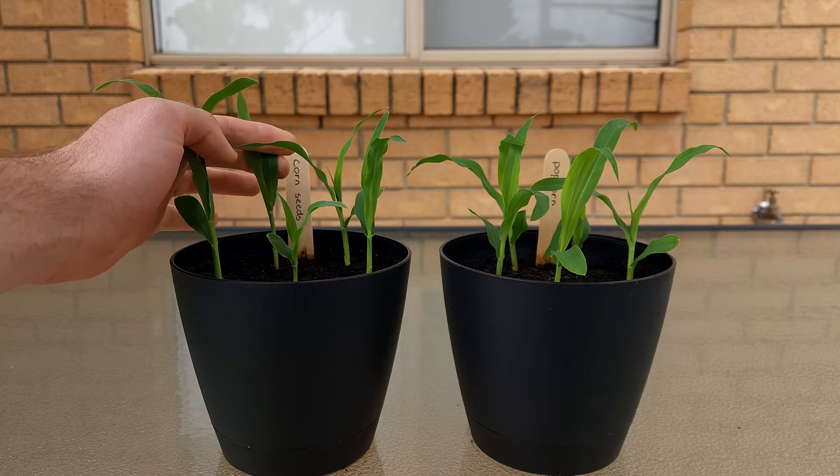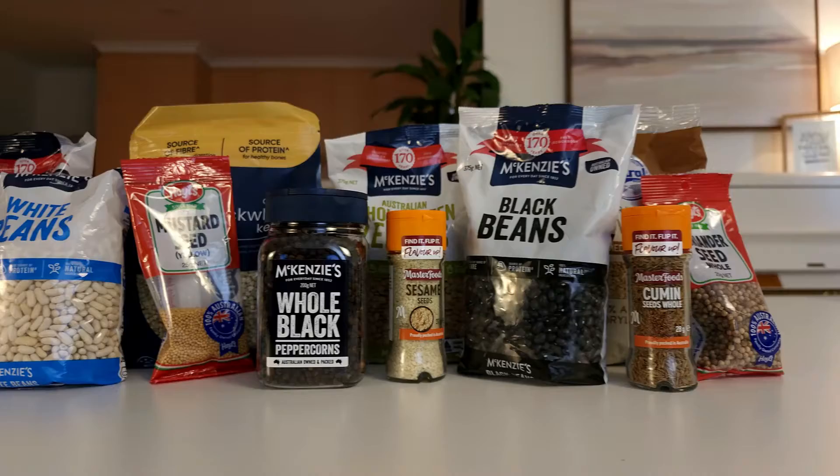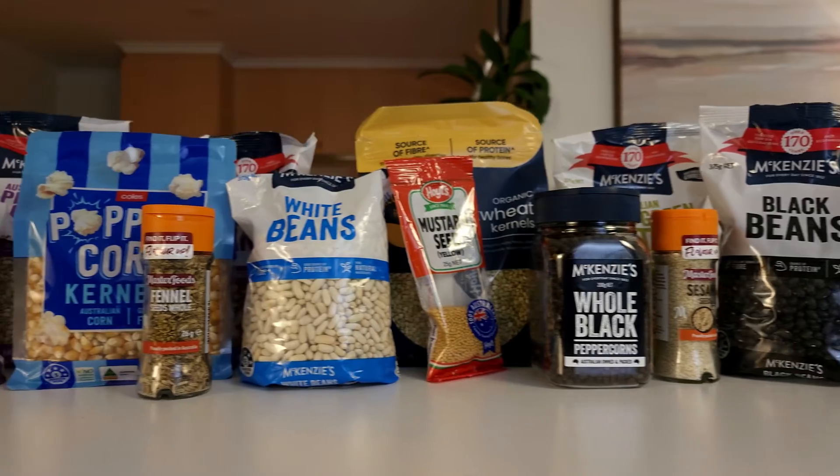Two weeks later, both had grown. Since then I've always wondered, what other seeds from the kitchen will grow in the garden? If you're curious about this too, then stick around and let's find out. Are you ready? Then let's get scienced!